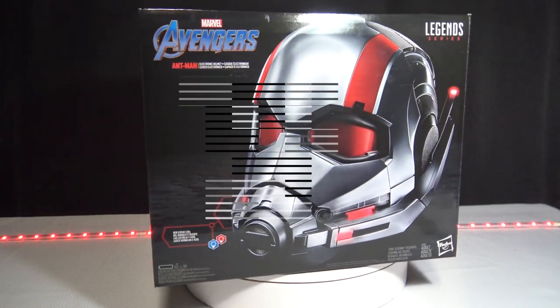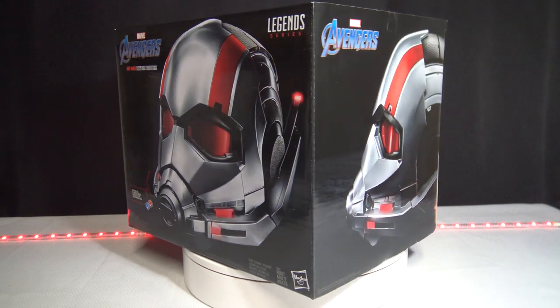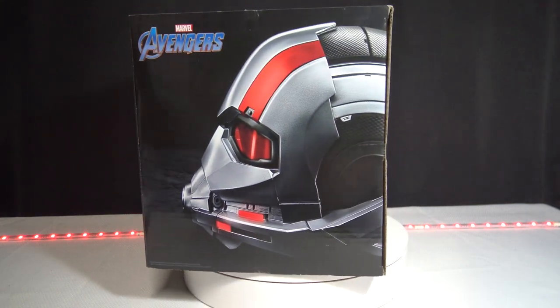Welcome to another episode of The Collector's Review. In this episode we're going to be unboxing the Legends series Avengers Ant-Man Helmet, so make sure you guys stay tuned.